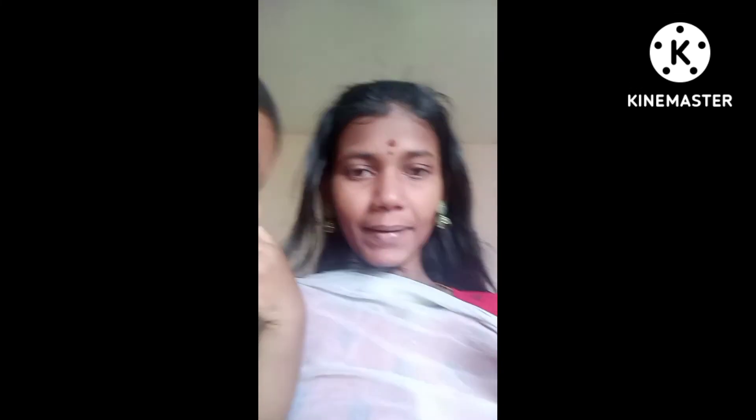This is the summer test, friends. If you want to try it, please comment, okay? Friends, if you like this video, please like, share, comment, and subscribe. Bye!